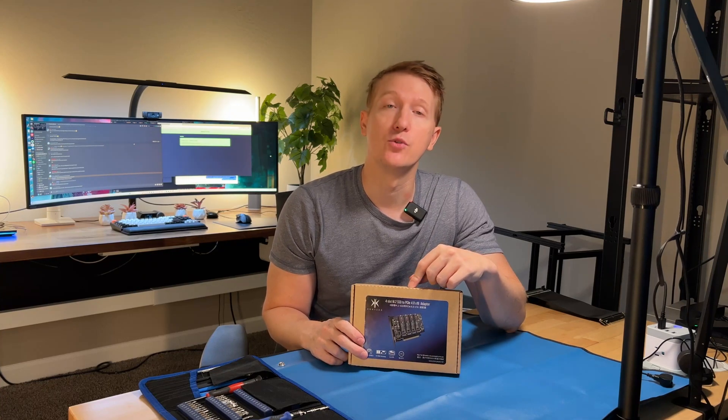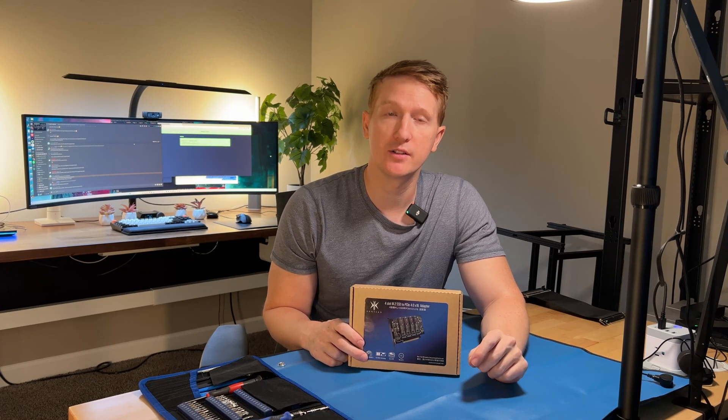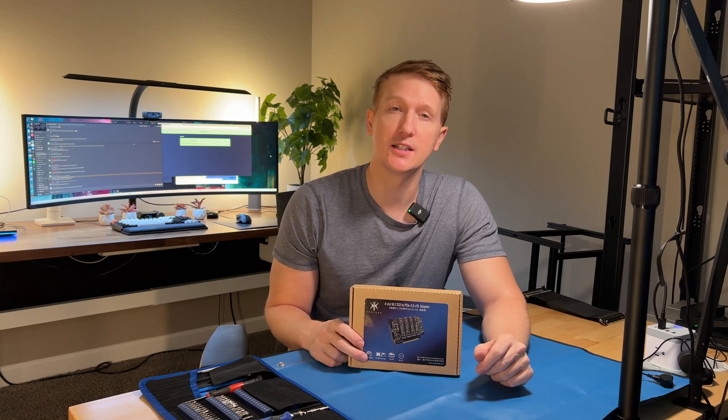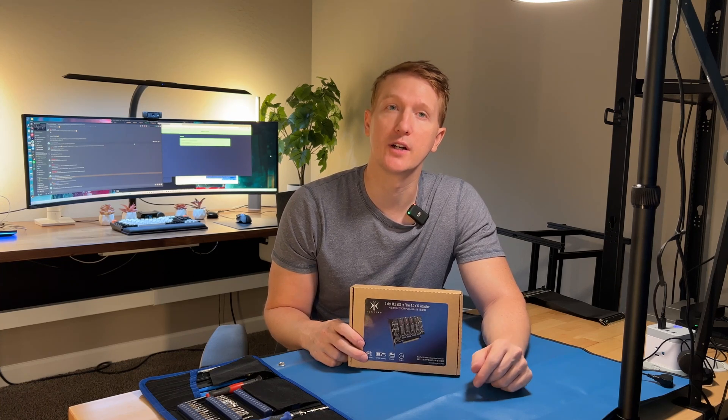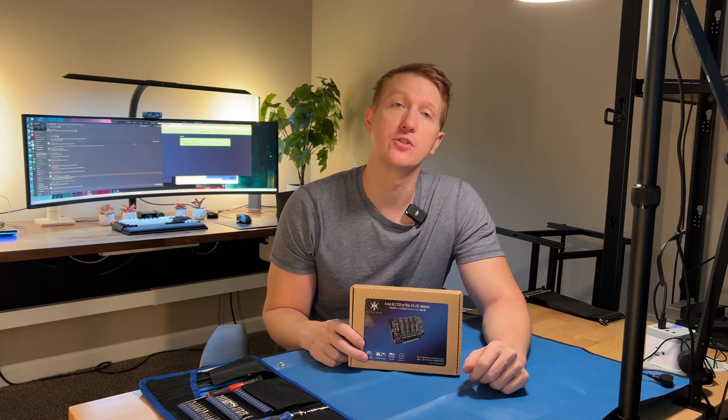Just note that if you want to run this card, your motherboard needs to allow bifurcation on the PCIe X16 slot. You need to be able to split it X4, X4, X4, X4 — that way you can run the four M.2 SSDs.